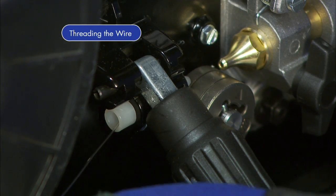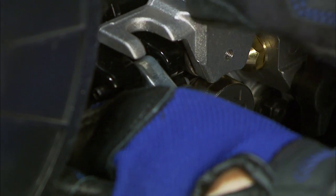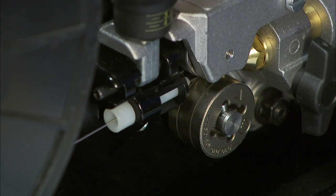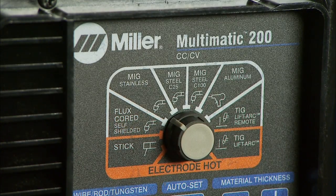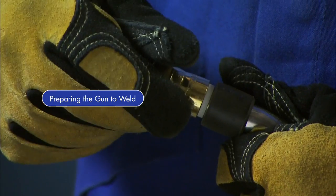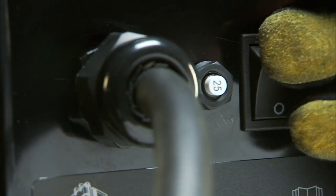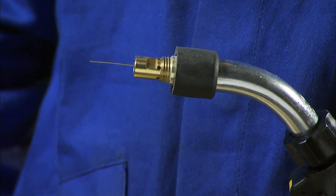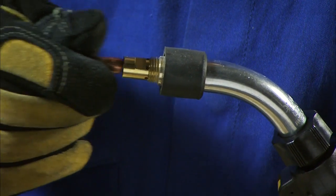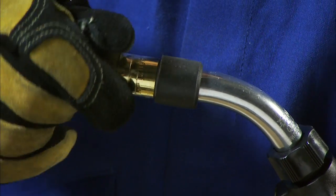Next, feed the wire through the inlet guide in the wire case and close the pressure lever. Note, the Multimatic 200 is designed to feed wire from the bottom of the spool. Select your process by choosing MIG Stainless on the process selection knob on the control panel. Then prepare the gun by removing the gun nozzle and contact tip and turn your machine on. Hold the trigger of your gun and feed out wire until it is visible. Reinstall the contact tip and the nozzle, making sure you have the proper contact tip for the wire diameter you're using.